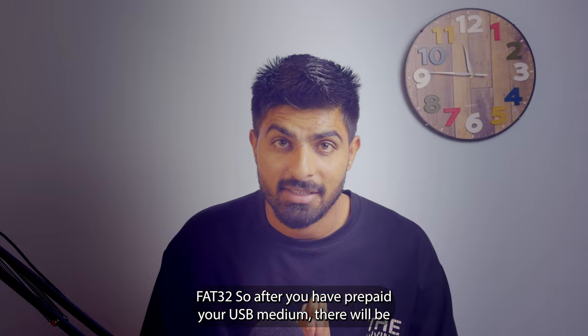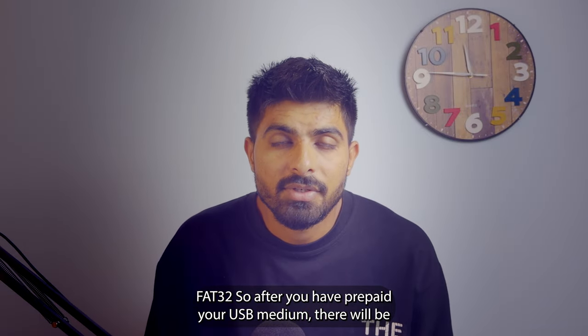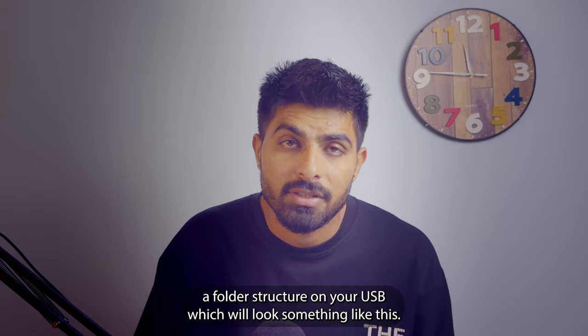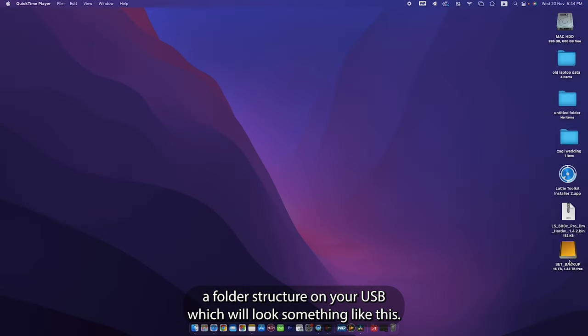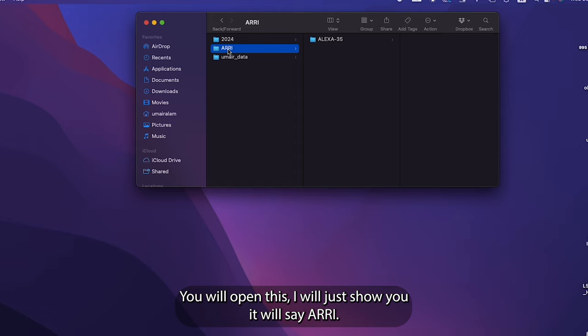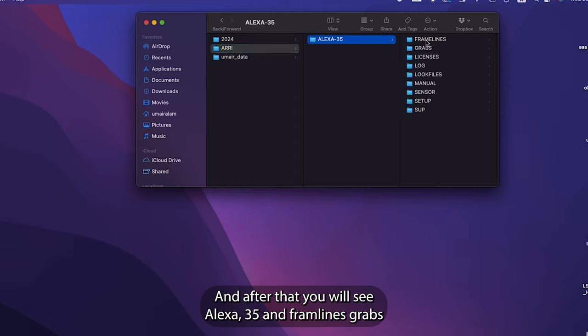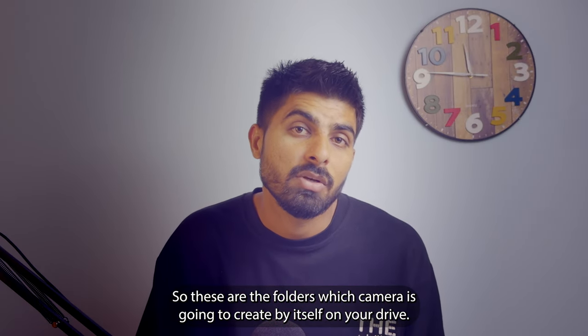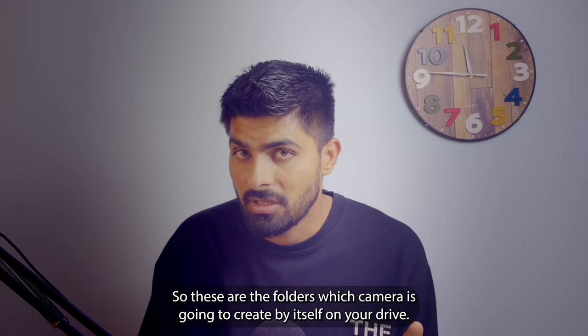Try to format your drive in FAT32. After you have prepared your USB medium, there will be a folder structure on your drive. It will show ARRI, then Alexa 35, with folders for: frame lines, grabs, licenses, log, look files, manual, sensors, setup, and sub. These are the folders the camera creates by itself on your drive.